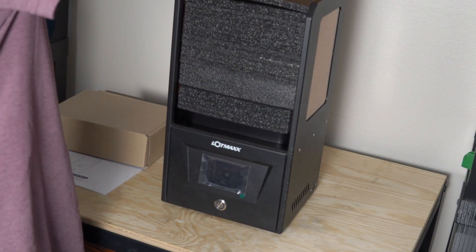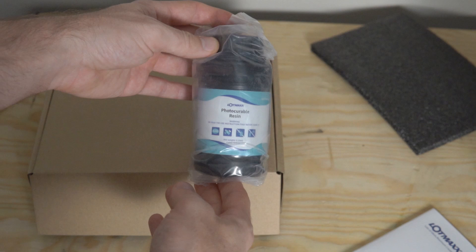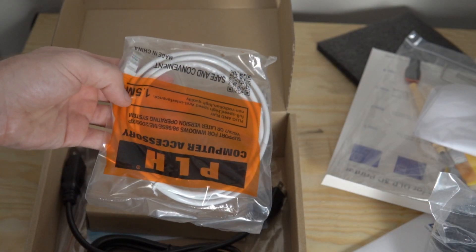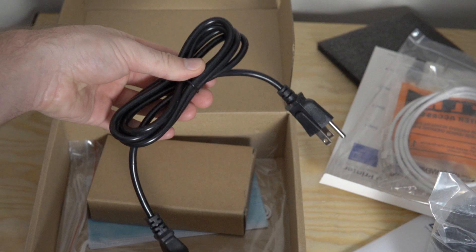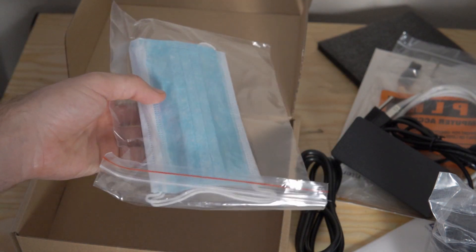The printer arrived very well packaged, completely encased in foam. One thing I was really surprised with was the amount of accessories it came with: Allen keys, flash drive, spatulas, gloves, extra FEP, and even a 250 milliliter bottle of resin — which is a definite thumbs up. Most resin printers I've reviewed come with zero resin at all. The fact that it gives you 250 milliliters is enough to get you up and running, testing out the machine, and figuring out what resin you want to have on order so that when that resin runs out, you can pour in your next bottle.